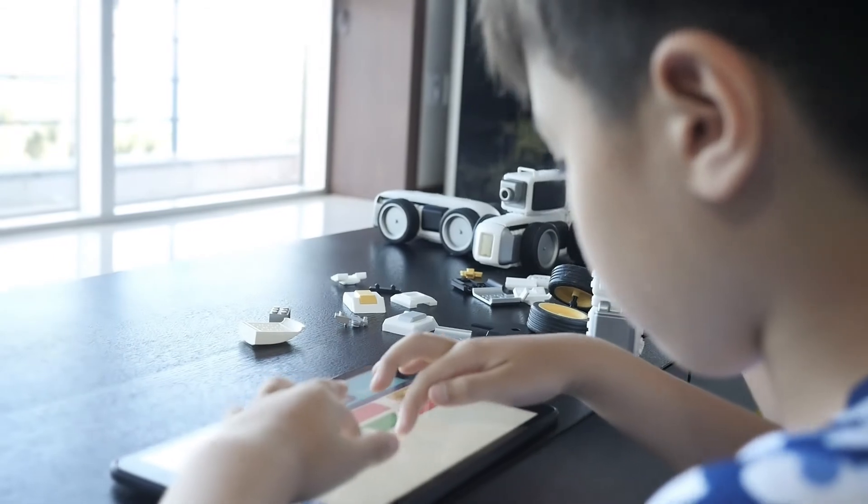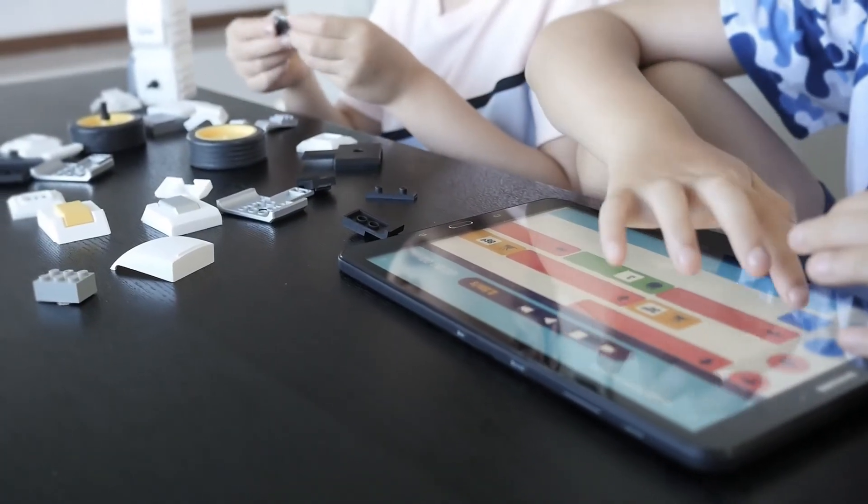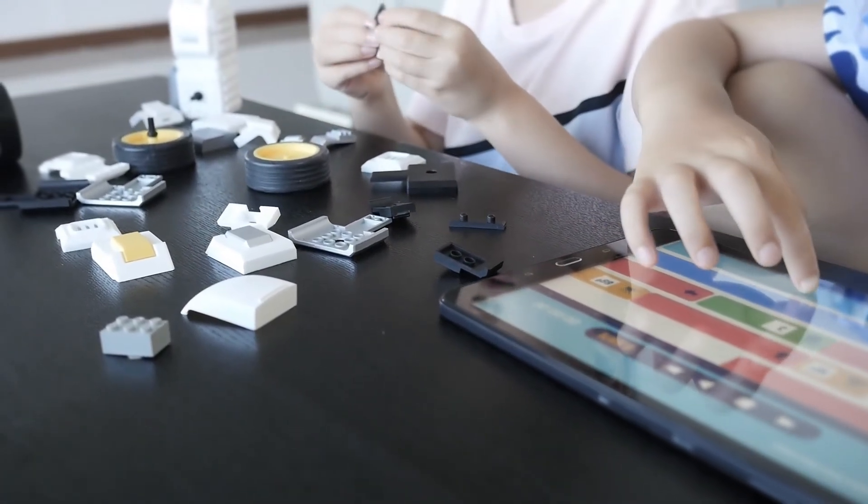Give your children the gift of fun, imagination, and a tool that allows them to think for themselves. Our Mounzi Robot Kit will be right there with you.